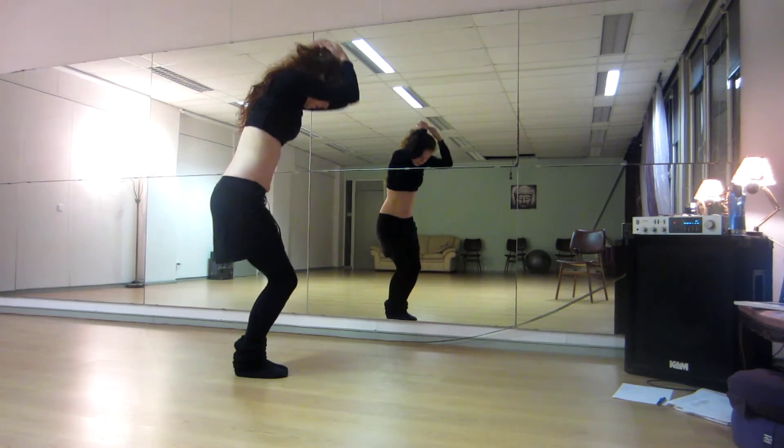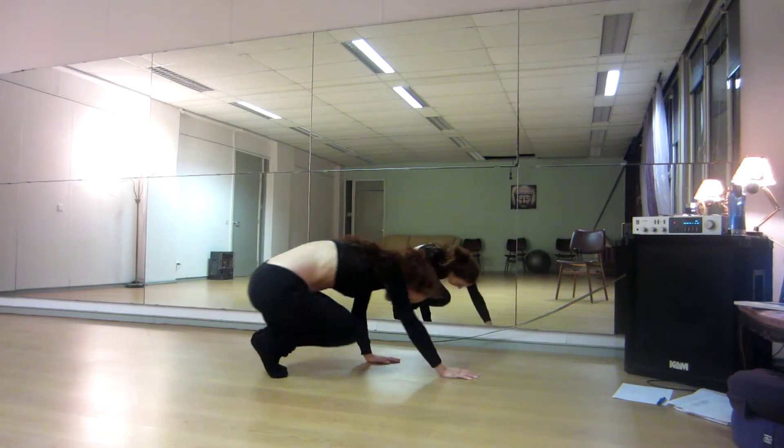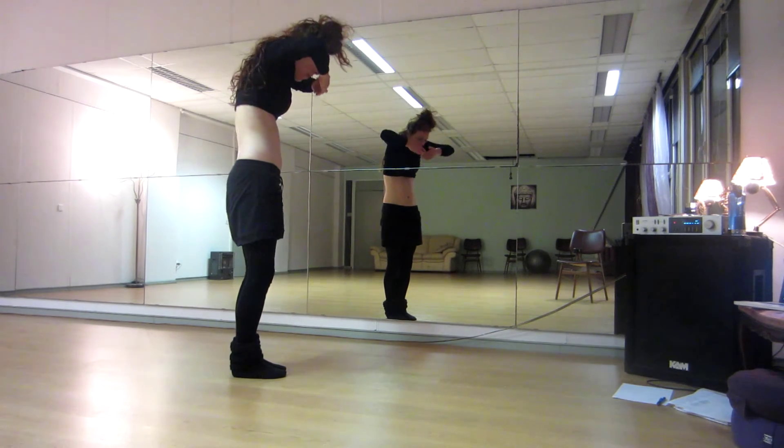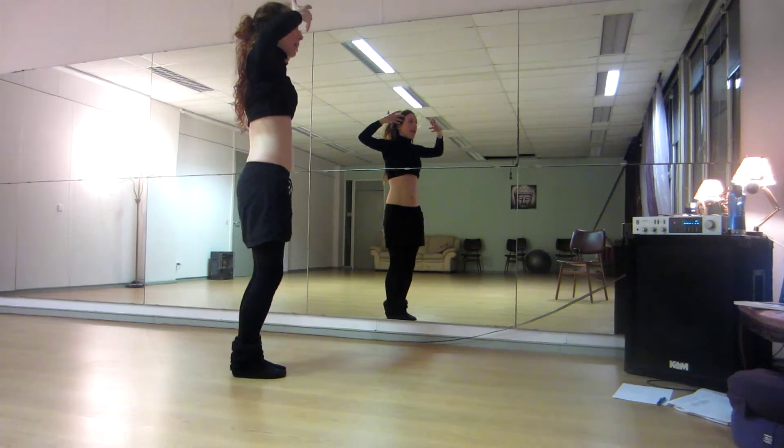You go down. Two, three, four. Walk forward. Five, six. Look up. Seven, eight is back. One, two, three, four. Put your arms in front of your eyes. Shimmy. Pull the arms away. Five, six, seven, eight.